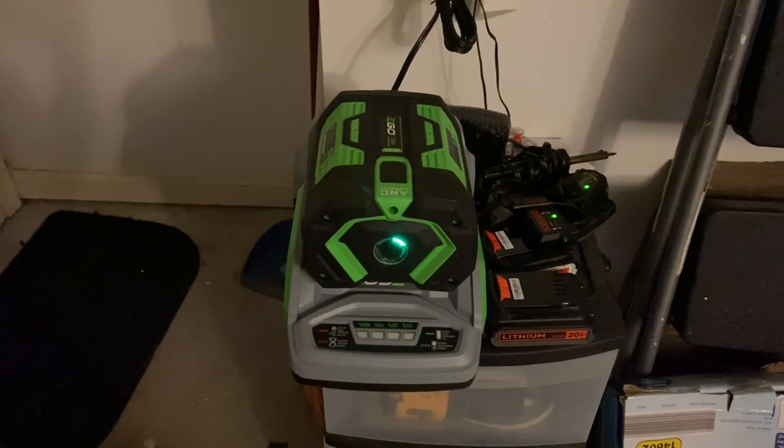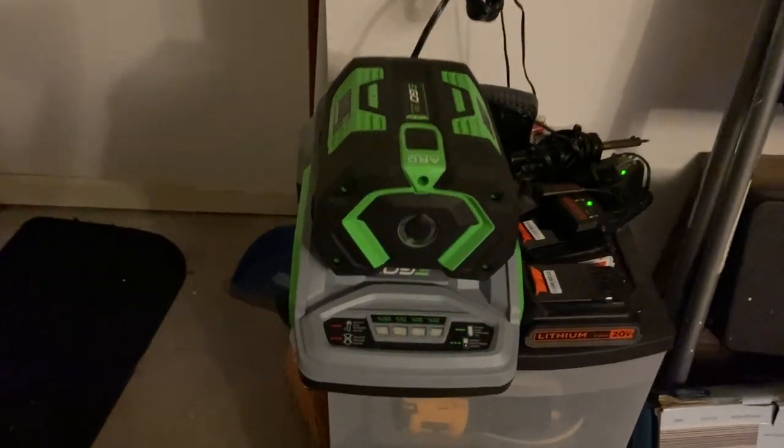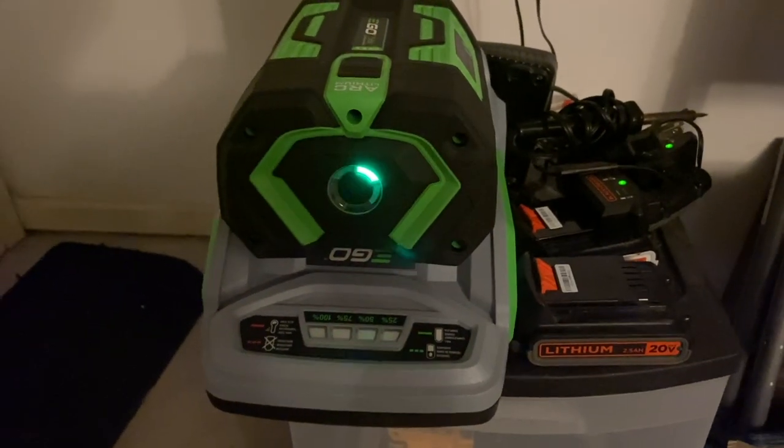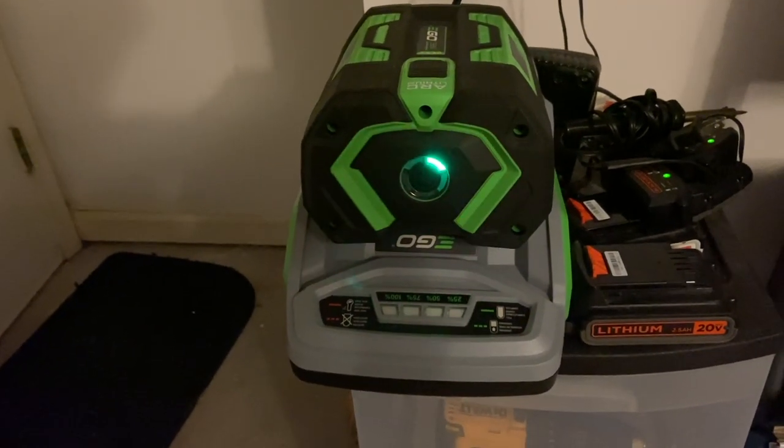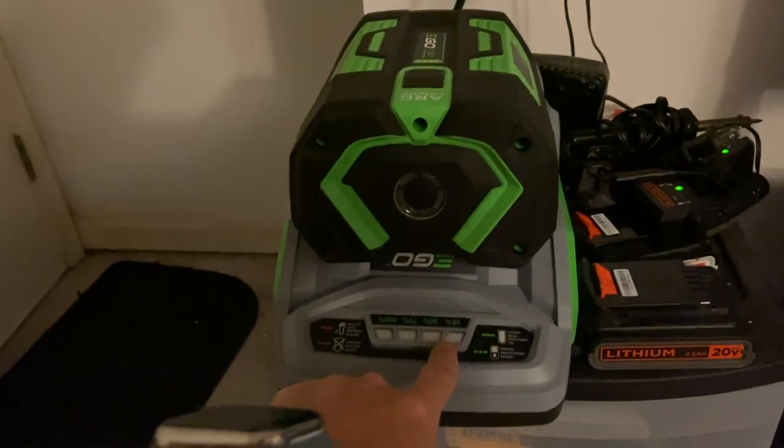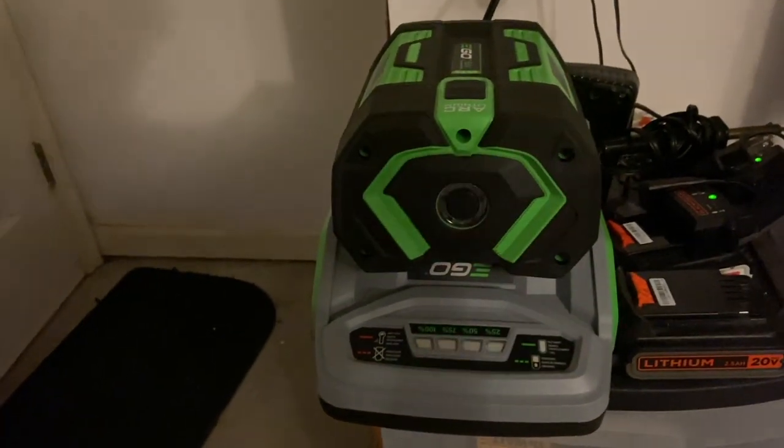Because I want to try and use this before the sun goes away, I'm plugging it in. As you can hear, the charger actually has a fan. This should charge the battery within 60 minutes to 100%. Right now, out of the box, it probably has less than 25%.